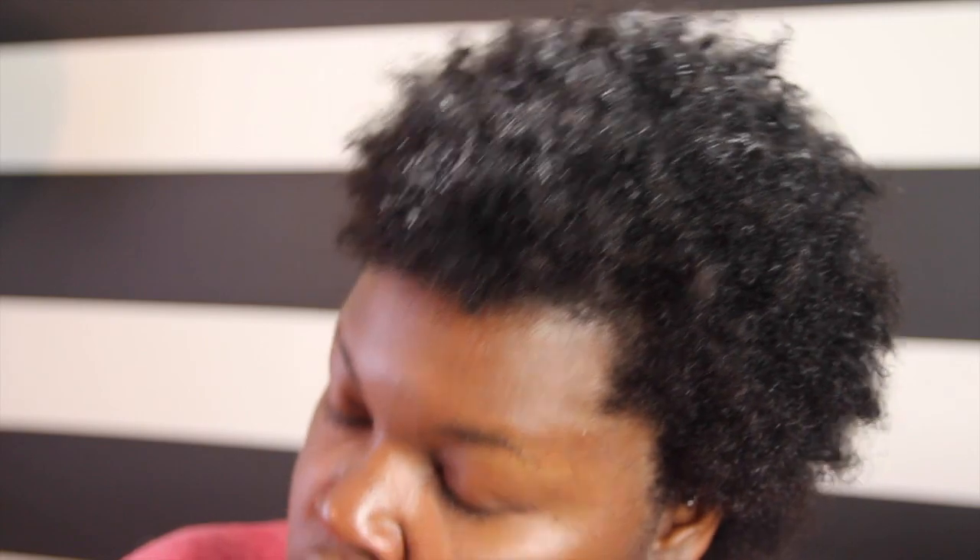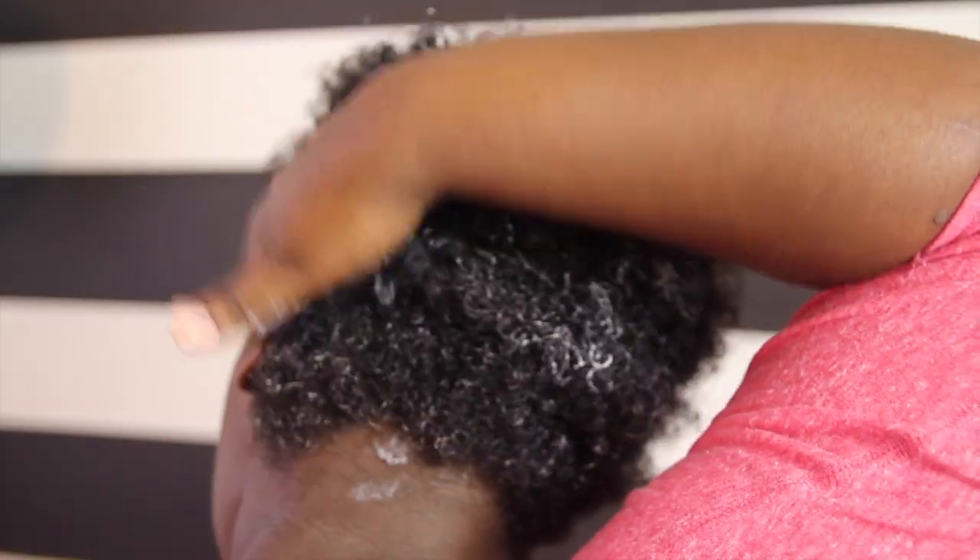I apply a generous amount to my hands and then pat it onto my hair and massage it into my hair in a circular motion. This helps my curls to form naturally before going over it with my Magic Twist Sponge.